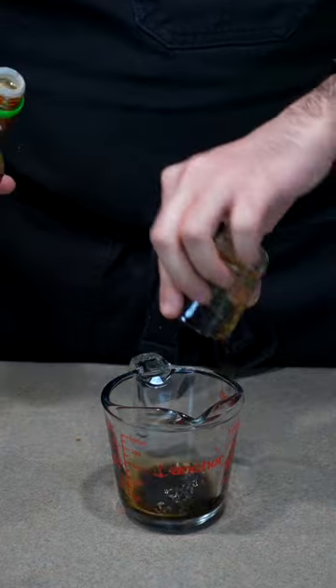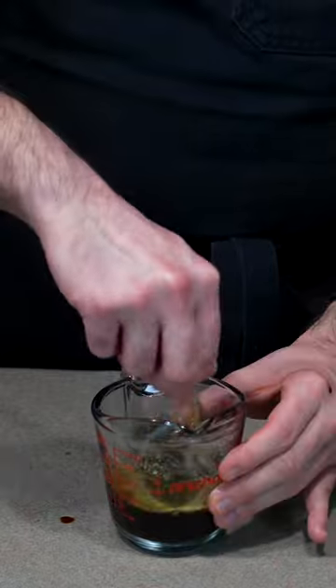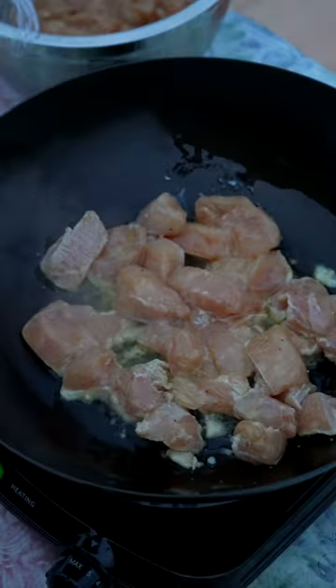For the sauce, mix together soy sauce, Shaoxing wine, sugar, black or balsamic vinegar, chicken bouillon, and cornstarch slurry. Then get your wok screaming hot with oil and throw your room temperature chicken in to cook.